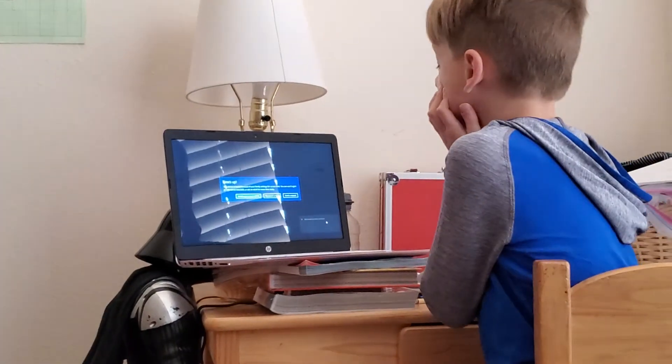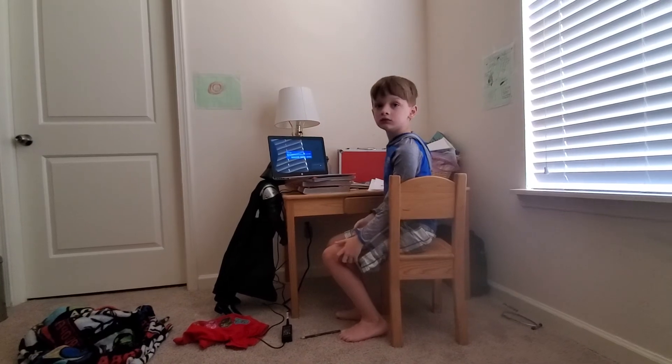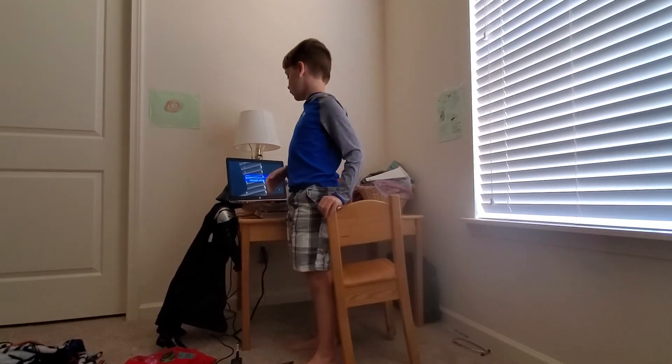Why does it say that? Just stop — all right, calm down, we'll get it figured out. For now I think we should stop the video. Yeah — well, you know what guys, we'll figure everything out. We're going to end this video. Bye!